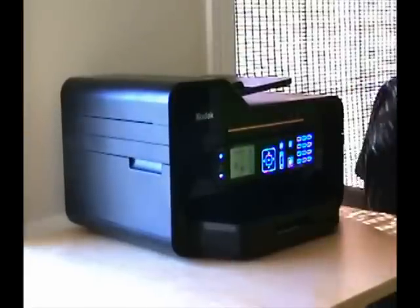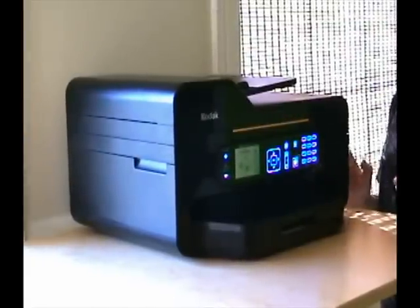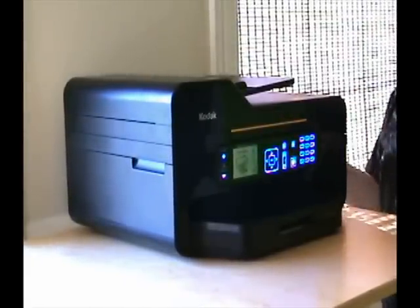Matthew Sabie here for LockerNome.com, and today I have the all new Kodak ESP9. This is the latest model in the line of all-in-one printers, meaning that this machine is a printer, scanner, copier, and fax machine all in one.